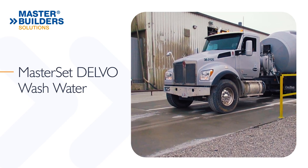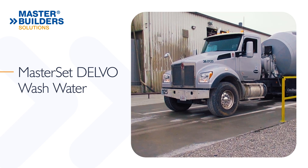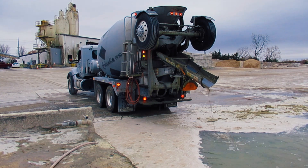The use of MasterSet Delvo admixture as an end-of-the-day washout procedure can reduce buildup of residual concrete inside the mixer drum and on the mixing fins, reducing required maintenance.